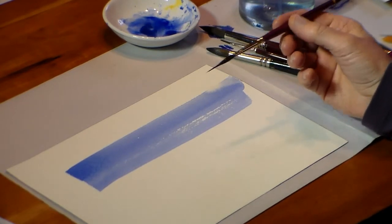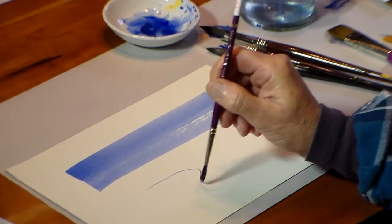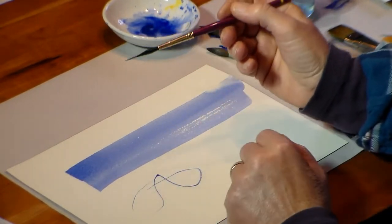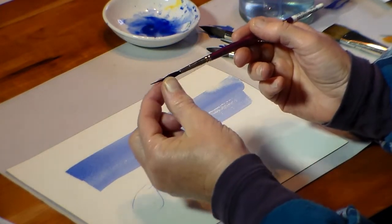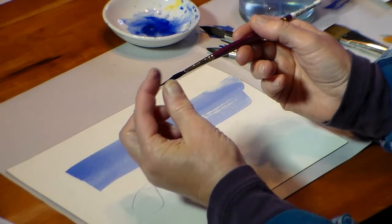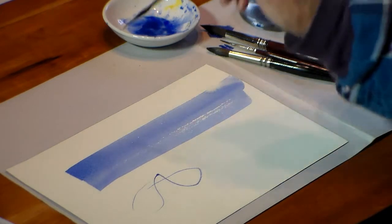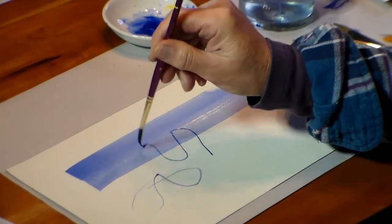This brush is called a needle nose and it's good if you have a lot of detail. You can get quite a fine and delicate line. It's different than just a fine brush because it has a thick base and then the hairs taper off to quite a fine needle point. So if you're doing a lot of detail then I totally recommend the needle point brush.